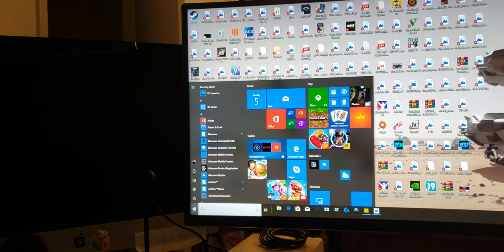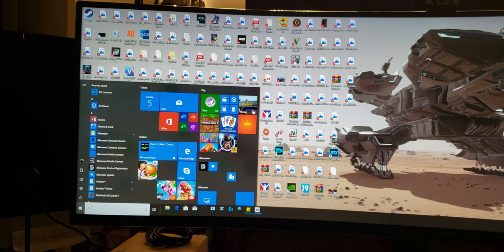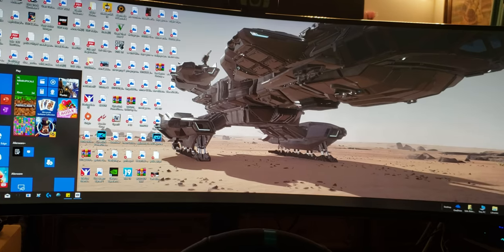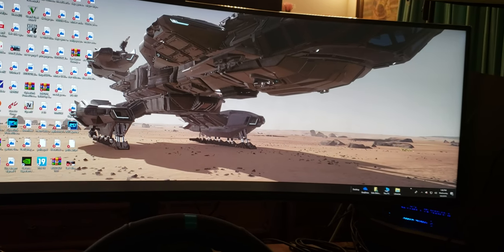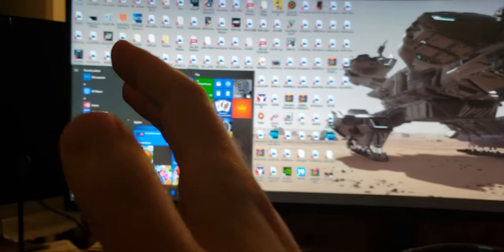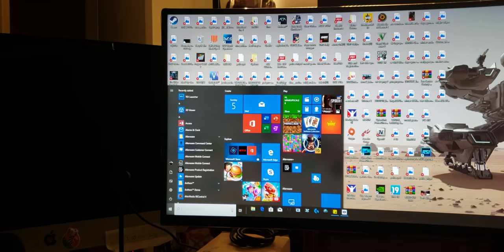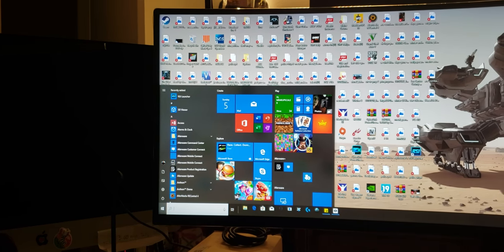First thing first, you need to understand that this is a VA panel — Vertical Alignment Panel. That's a good thing; you want the Vertical Alignment Panel. When you are watching from left to right, you're not going to have any color shift. If this was a TN panel — Twisted Nematic panel — it would be god-awful, and the colors would shift.